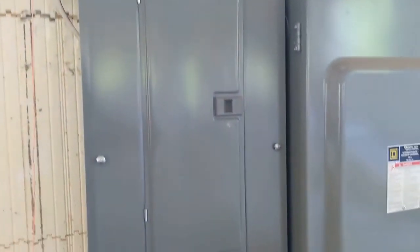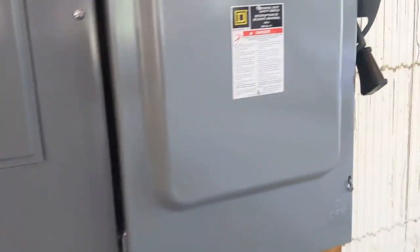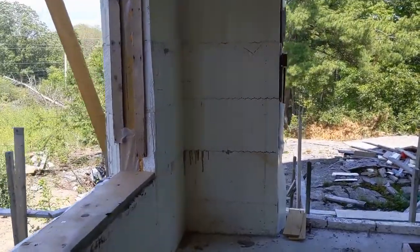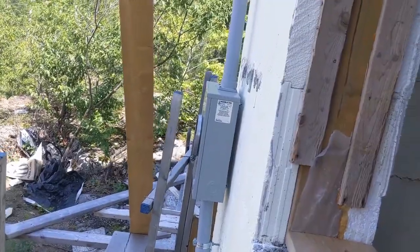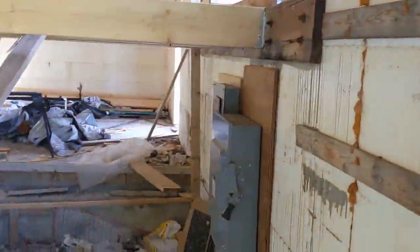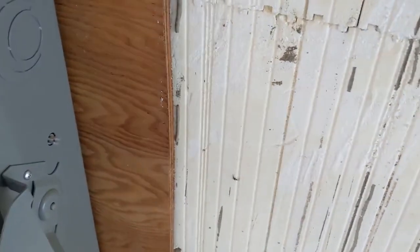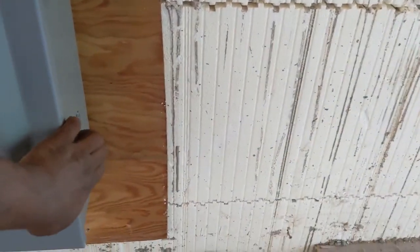I got a service entrance installed by a local guy — his name is Pierre, he did a great job. This is a 200 amp service. If you have a cable that is more than three feet long from the meter, you have to have a cutoff switch, which is this one. It's huge and it's expensive — I had to buy it during COVID and it was very hard to get.